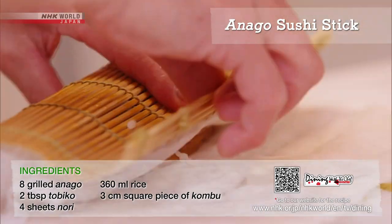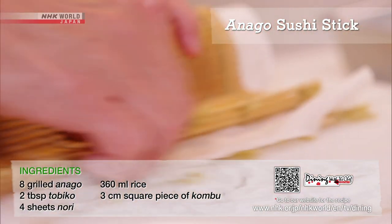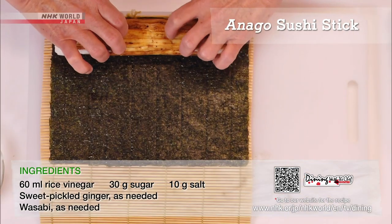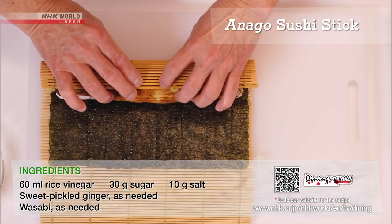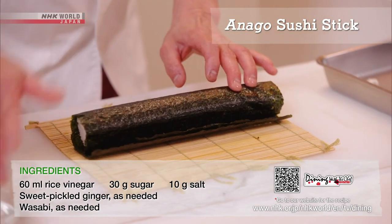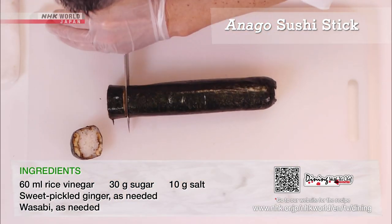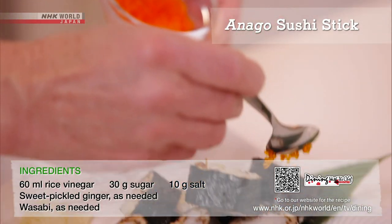Use the makisu to make a sushi roll and tidy up the ends. Then let it rest for a while before wrapping with nori. Toast the roll in a frying pan, cut into bite-sized pieces, and sprinkle with tobiko.